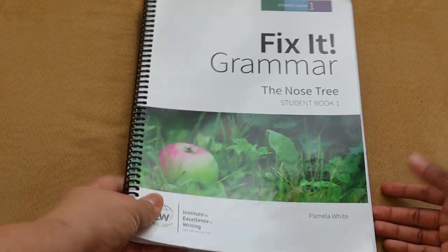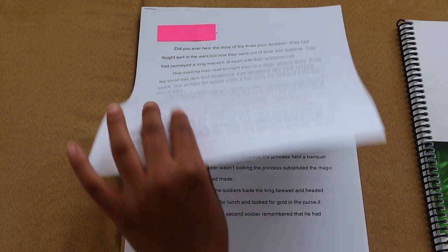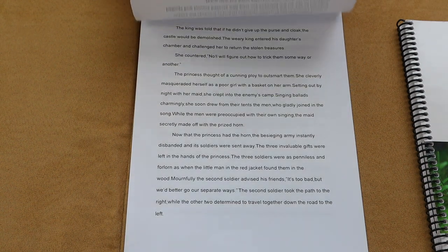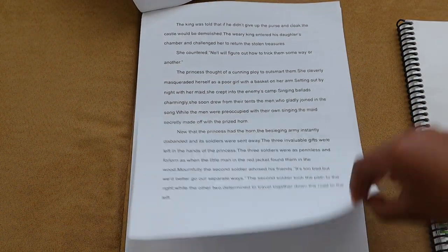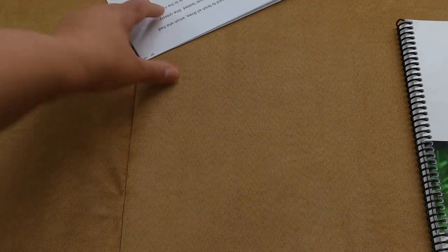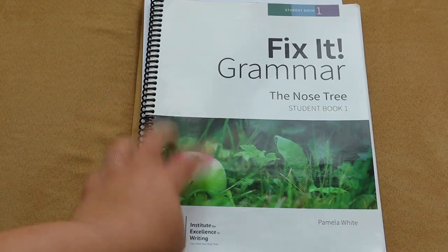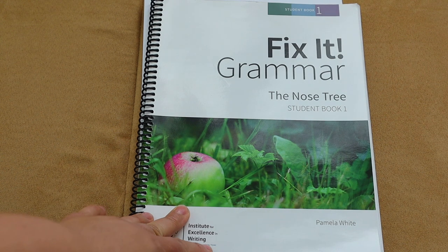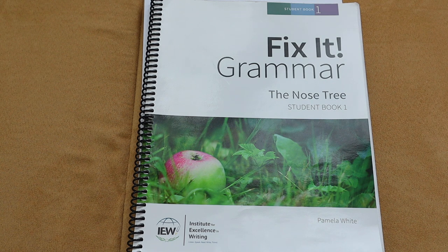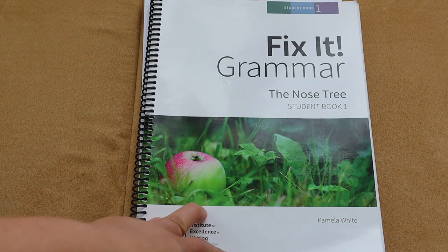For Fix It Grammar, students are supposed to write out their story in a notebook after editing, but since Brielle got into typing she decided to type out the Nose Tree story. Brielle says she liked Fix It Grammar because it simplified things. She also noted it was perfect to use at the end of the year because we were getting tired. It was a great supplement to add in, and it can really stand on its own as a full grammar curriculum.